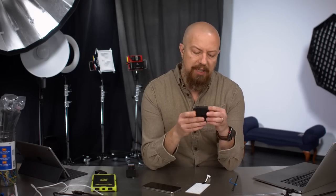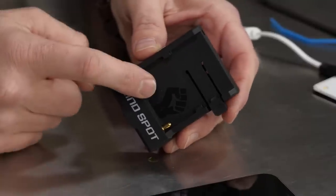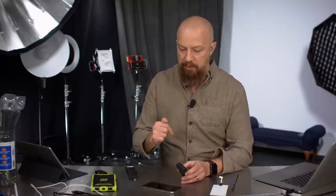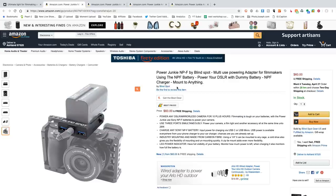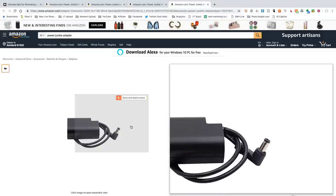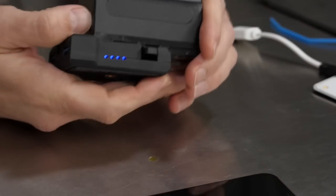This is a separate product called the Power Junkie. It's designed to hold an NP battery, which just slides right in. It has two USB ports and a DC power tap, meaning you can charge your phone or power anything that requires USB, and the DC tap lets you power a camera. They make adapters for a variety of cameras — battery dummy adapters — including one for Panasonic G series cameras for $30, allowing you to power a Panasonic camera using Sony NP batteries. It has a little battery readout on the side so you know your remaining power.